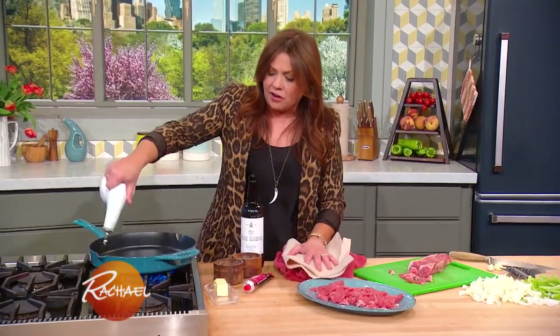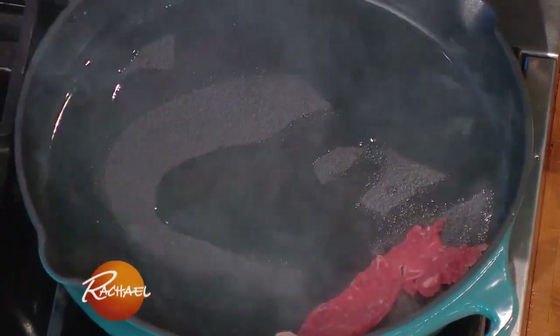In our super hot skillet, we're going to add the lighter olive oil, salt and pepper, and get the steak out of the pan.